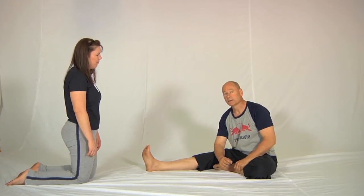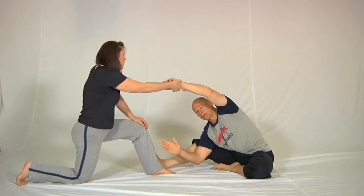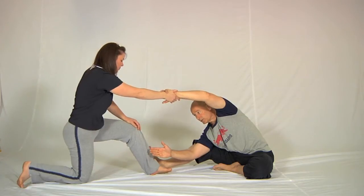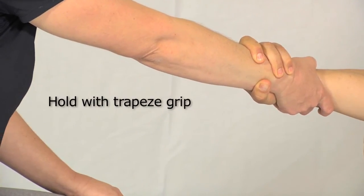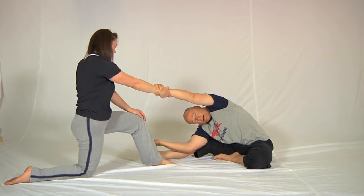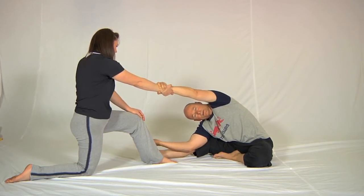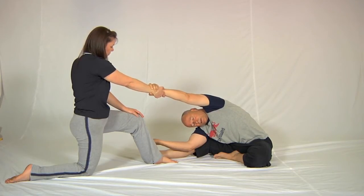Anyway, regardless of whether that's accurate or not, this is what the exercise looks like. I'm going to get into the same end position we finished with in the last exercise — like this — and then Sharon is going to step inside the leg here. This is critical: the book actually has that detail wrong — the partner's leg should be in front, not behind, otherwise you can be pulled over backwards. She holds me in a trapeze grip like this, and I reach out to her, which stretches the latissimus dorsi, particularly the lower fibers. The contraction is that I pull my arm back towards my own body for a count of five, four, three, two, one — I stop — I straighten the leg a little bit further.